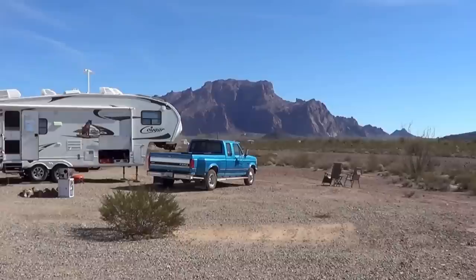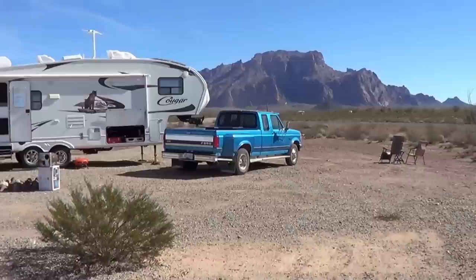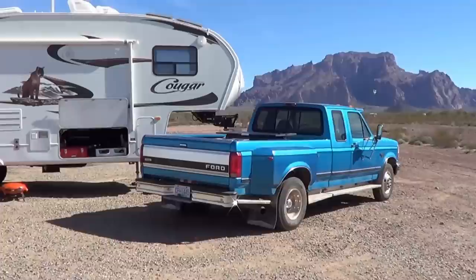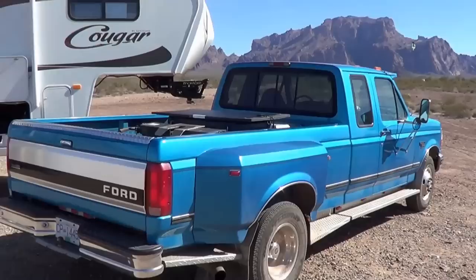Hi everyone, Ray from loveyourrv.com, out boondocking in the gorgeous southern Arizona desert. The other day I got a comment on one of my videos — the person wanted to know how I had my truck bed set up for traveling. We tow the Cougar fifth wheel, so they were interested in what was in the truck bed and how it was all set up. So I thought I'd go through and show you how I set things up and where I place everything when we're underway. Let's take a look.